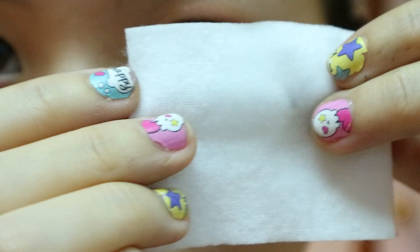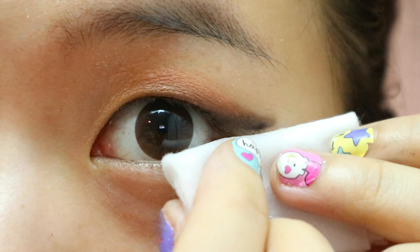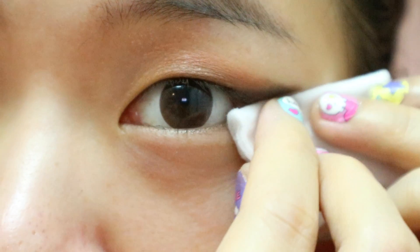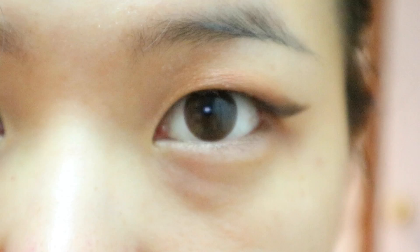Soak a cotton pad in eye makeup remover and fold it in half. Place it where the bottom of your wing should be and swipe up. See how sharp that is?